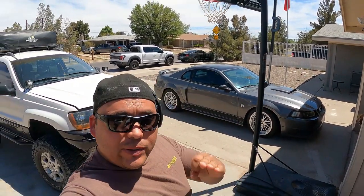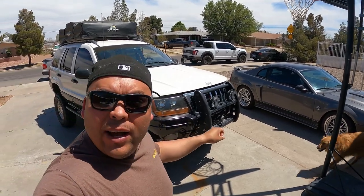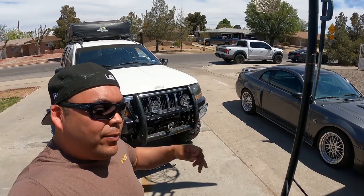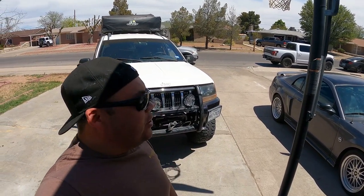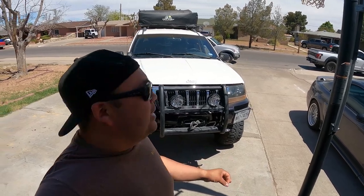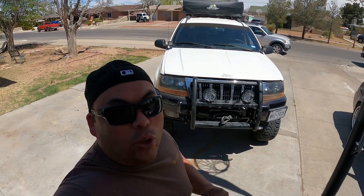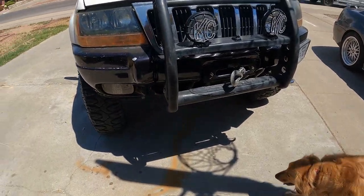Hey, what's going on guys? Today we're gonna do a quick walk-around of the Jeep. A couple buddies asked me to do a walk-around, so we're gonna go ahead and knock it out. It does have quite a bit of things — I usually call this one the sleeper because it doesn't look like much but it has quite a bit of goodies underneath it.